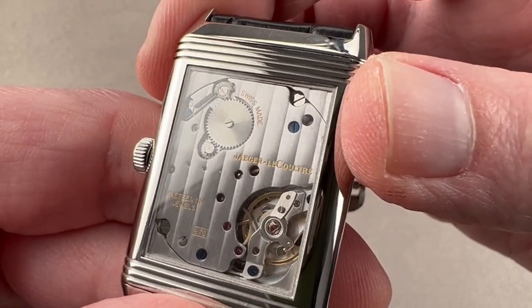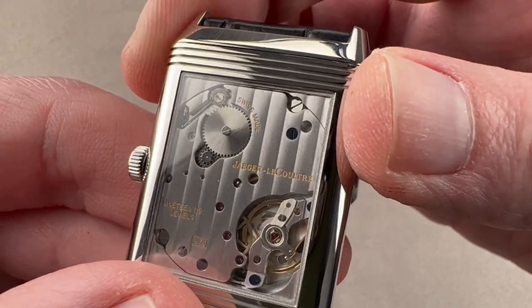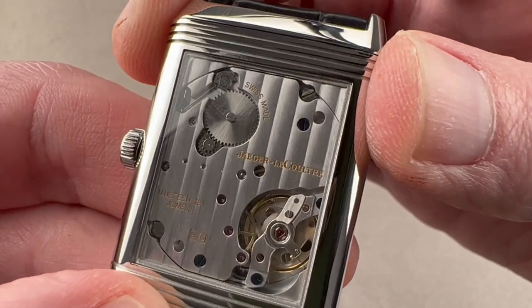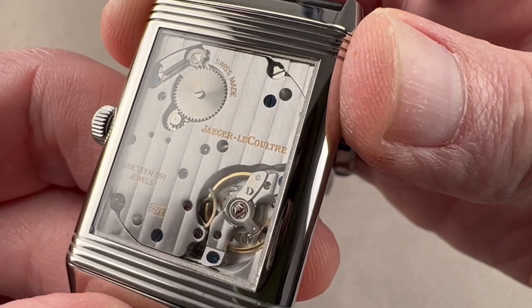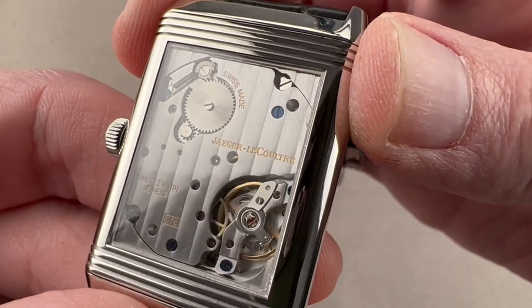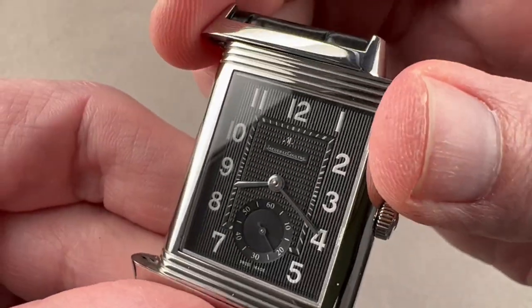Though it wasn't originally designed in the shape of this case, you can see it is properly sized for it, so there's a nice match between movement size and case size. You have the time zone function and stop seconds. We have Côtes de Genève across the bridges, solization on the ratchet wheel, both blued and polished screws, and satination on the train wheels themselves — a good-looking movement combining manual and mechanical finishing inside a gorgeous watch.